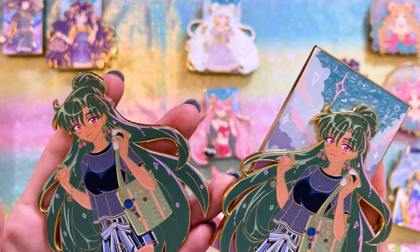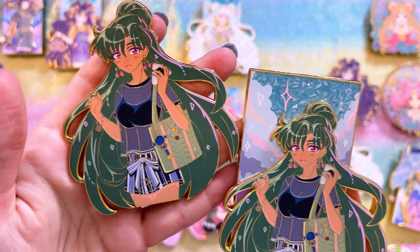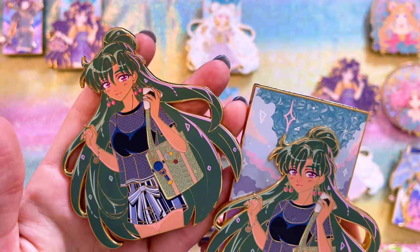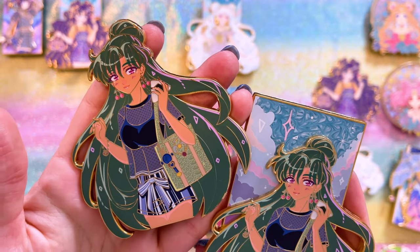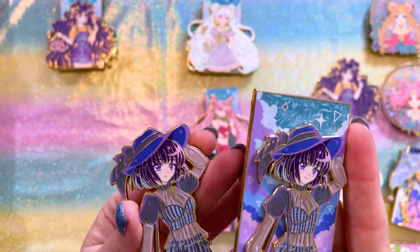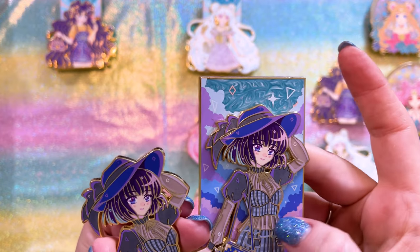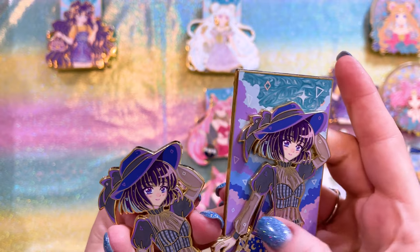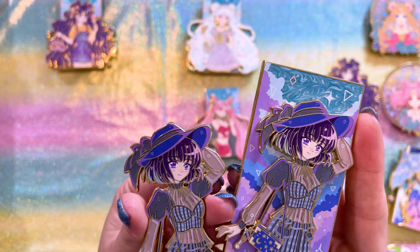Here we have Sailor Pluto as the topper and the pop pin for the Summertime series. Each of them has a very similar background, so they'll all match really well on the same board. After her we have Sailor Saturn. I love that Saturn's outfit is kind of sandblasted, so it looks translucent, especially on the neckline, stomach line, and sleeves. You get this really cool effect — perfect for this little gothic girl.